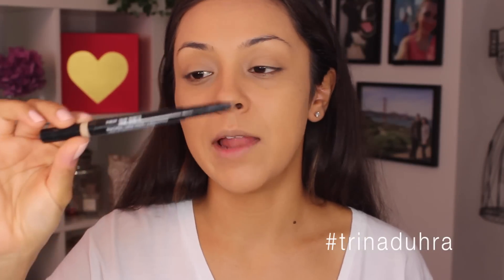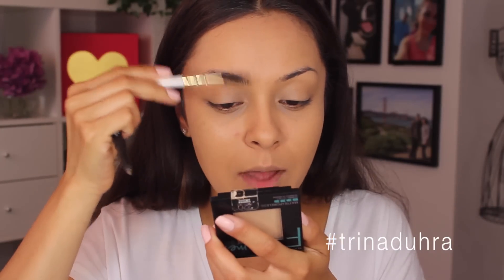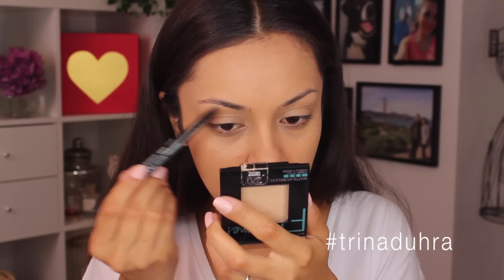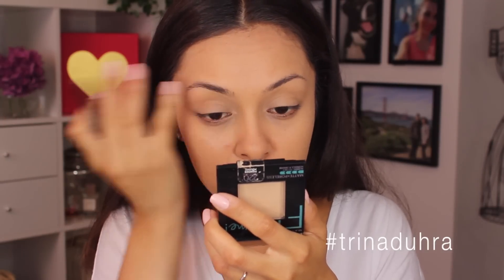Now it's time for brows because I do not like to do my makeup without having my brows on. For this I'm using the NYX Sculpt and Highlight Pencil. The only flaw is it doesn't have a spoolie on it — the other end is a cream product to highlight on your brow bone. I'm going to brush them up with the SL Miss Glam Brow Spoolie. I actually don't mind this pencil; I feel like the color really works for me. It's brunette and I can make them really natural or super defined.